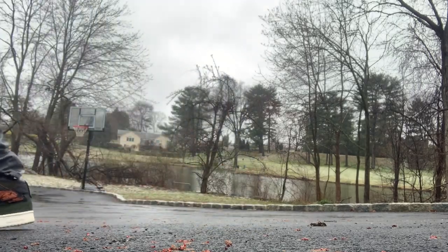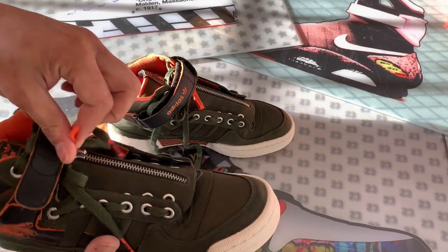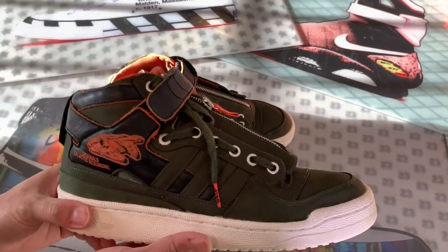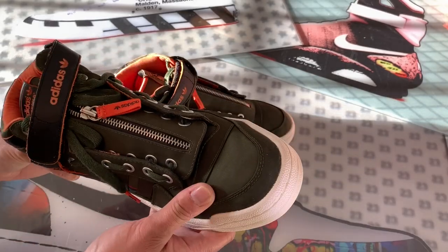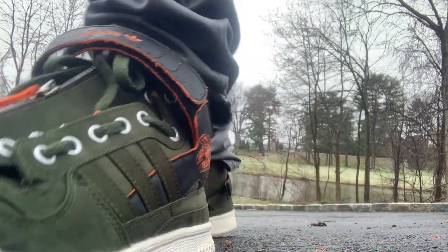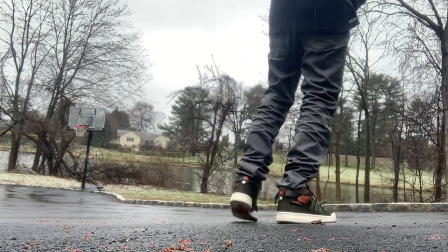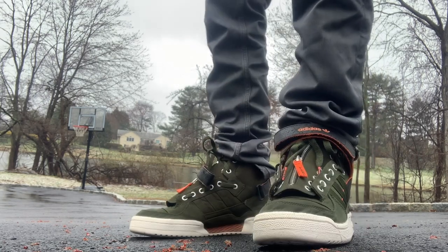Another thing about these — with all the straps, the zipper, and the button on the back, if you wear them they can be kind of noisy. They make a lot of noise when you're walking. If you don't want to be heard coming down the hallway at work, these might not be ideal. Nonetheless, I still like them — they're definitely a lifestyle piece. If I had to compare the fit and comfort to another sneaker, I'd say they feel kind of like a Dunk — not super comfortable, just a chill sneaker to pull out once in a while.